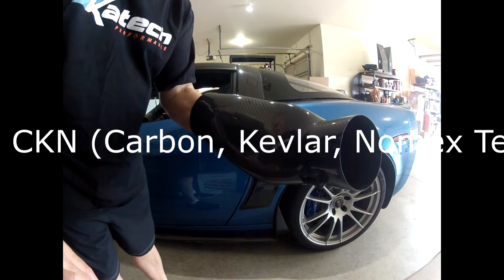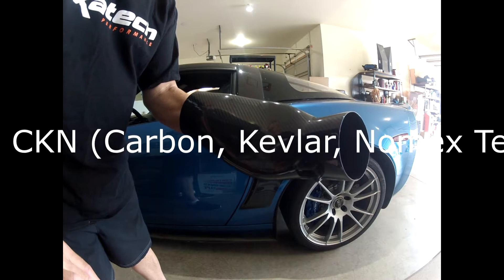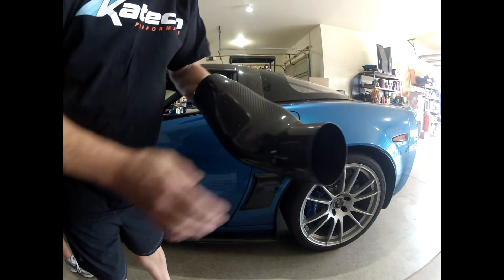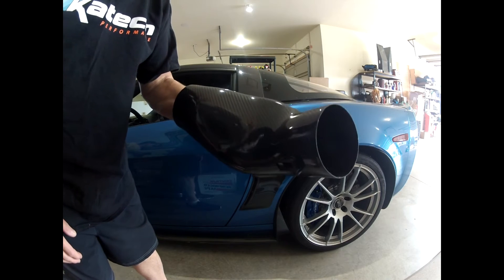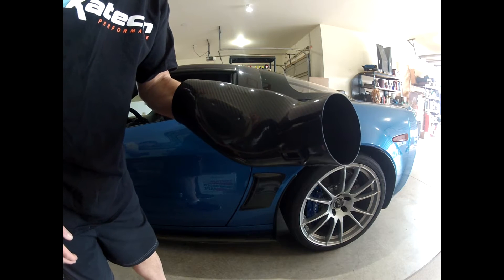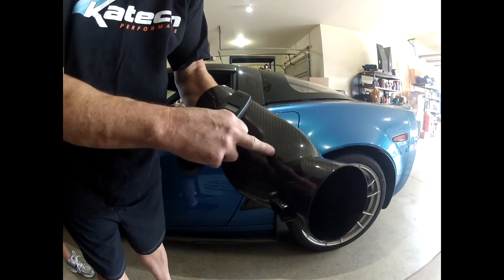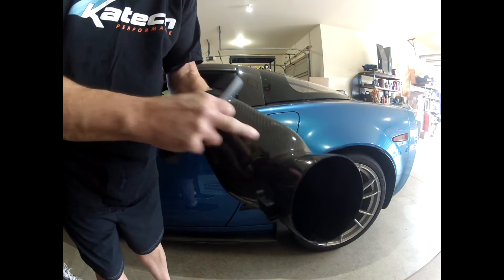What we're going to do today is demonstrate the benefits of having our new CKN technology on the carbon fiber. As you can see, the carbon fiber looks the same, and it really is, except that we're using carbon and then Nomex 3A or Nomex 455, which has Kevlar in it. You can see my bare hand — I'm holding it with about 60 thousandths of an inch of the CKN technology.